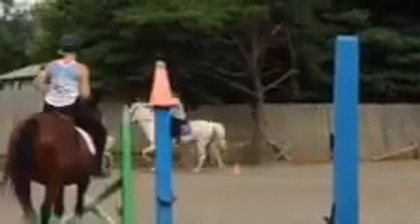Left leg pushing him over. That's nice. Good. Sit deep. Squeeze with your legs.